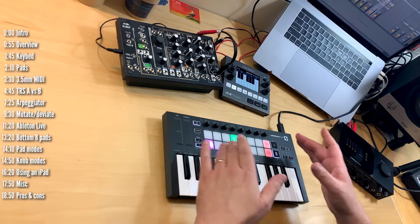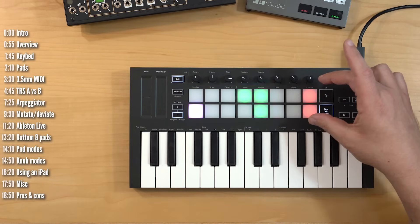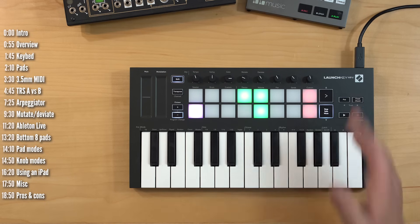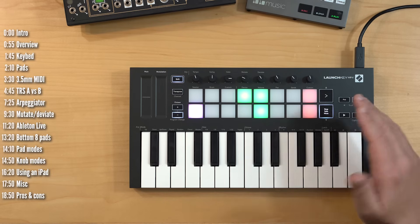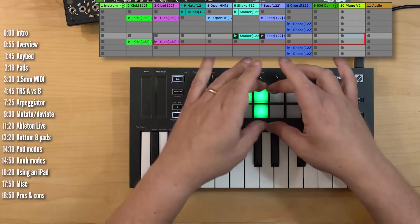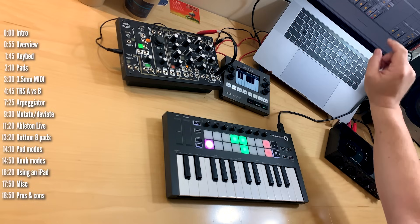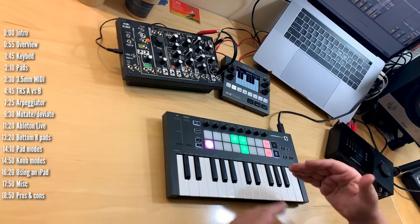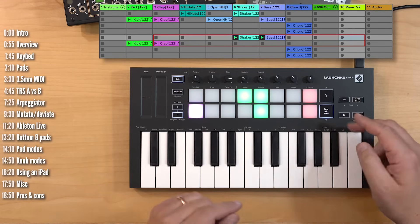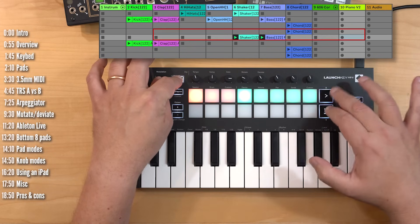The biggest news for Ableton Live is full RGB pads, which is a big improvement over Mark II — especially since you only see two rows of session cells at a time, so color is a great way to find your way around a project with more than two rows. To access other cells you need to move up, down, left or right. In the previous version of LaunchKey you had dedicated buttons for that, but here those navigation functions are now shift combos — hold shift and use the arrow buttons.